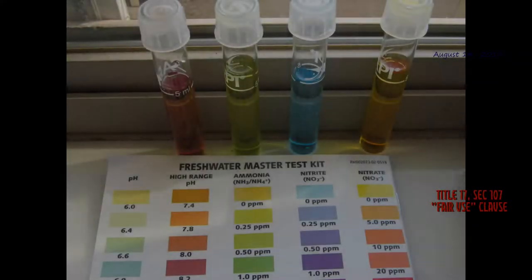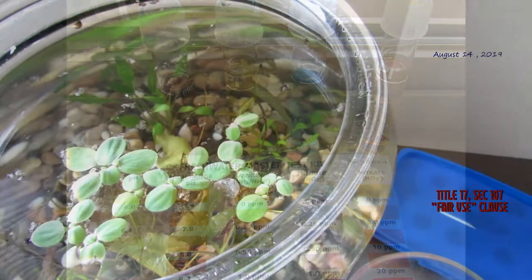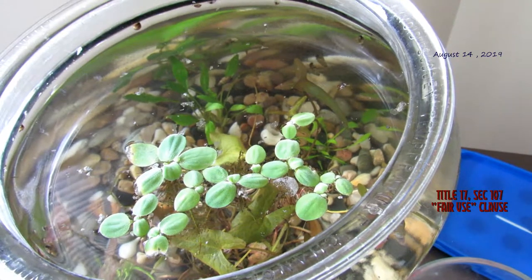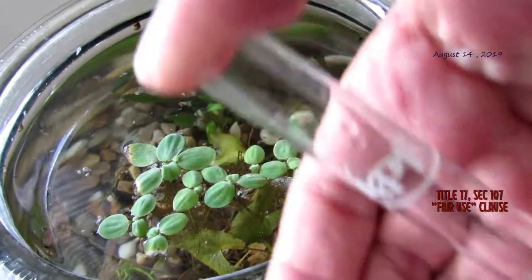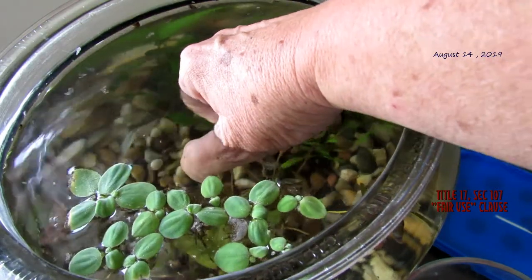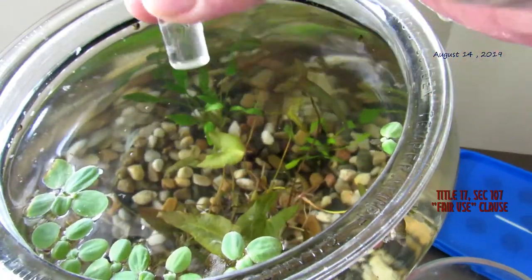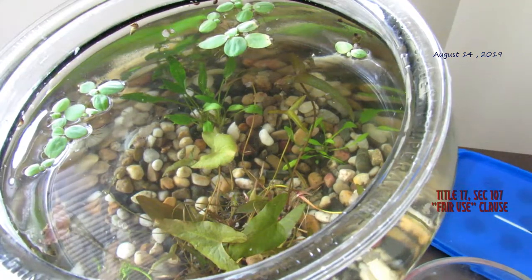Now we're ready to test the tank water. I'm going to scoop the water and then go put it in the window to complete the tests. To do this test, I put my thumb over the top of the tube and hold the tube with my fingers, then go at least mid-column and let it fill. I'll tap out a few drops if I'm not using a pipette. There's our pH test — let me stop this and move you to the window.